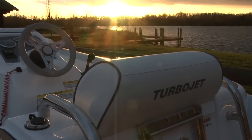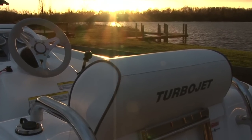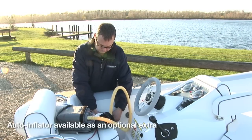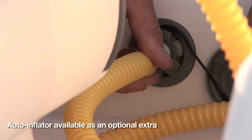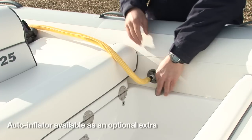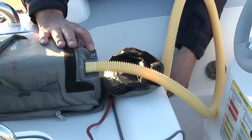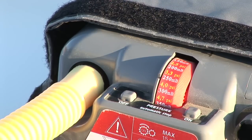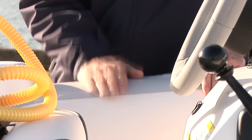As well as the scheduled servicing there are a few simple maintenance tasks which need to be carried out on a regular basis. The first thing I'm going to show you is how to check and inflate your tubes. You must always inflate your tubes starting with the rear valves first followed by the front valves, or damage can occur. The tubes are inflated to a pressure of 3.6 psi or 250 millibars. This is quite hard to the touch.